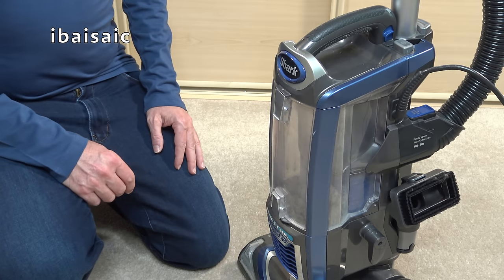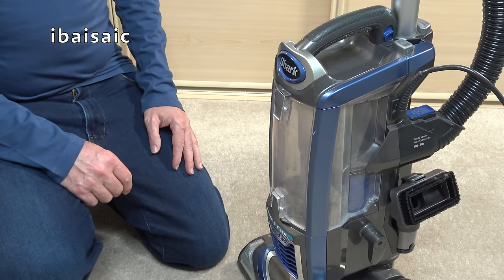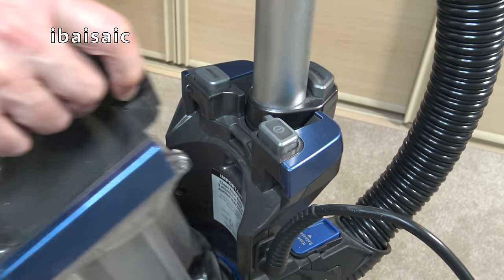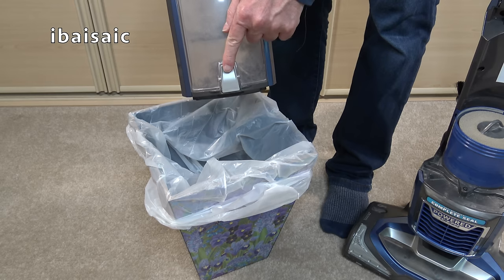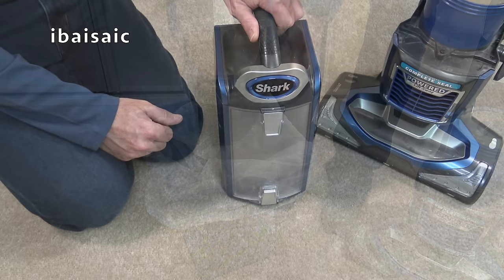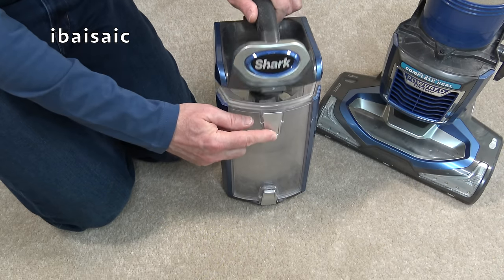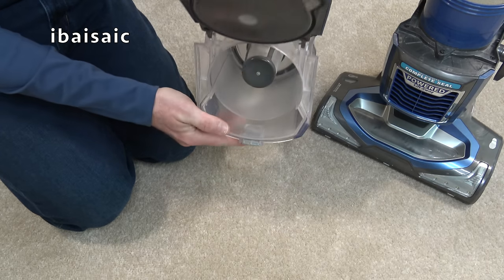The most obvious thing to do is empty the cleaner on a regular basis and try not to go over the max fill line. To remove the container, simply pull up on the dust cup release buttons. To empty it, press the button at the bottom and empty the dirt into the bin. To empty any dirt caught in the top of the bin, press this button here, hinge open the top, and tip out any debris.